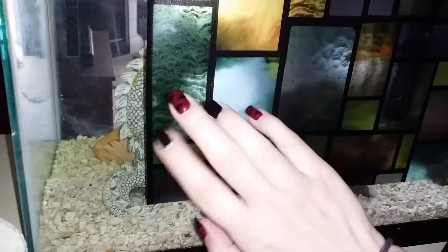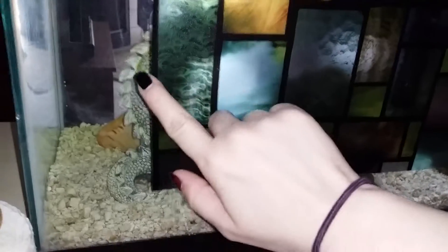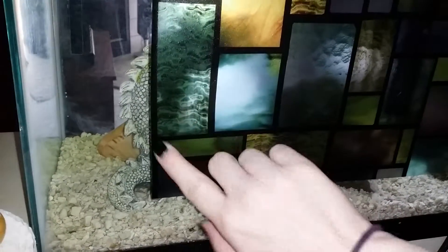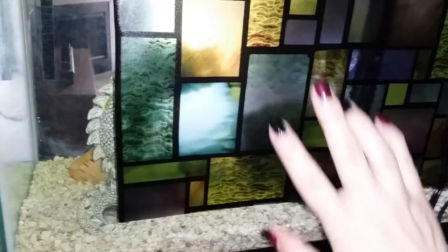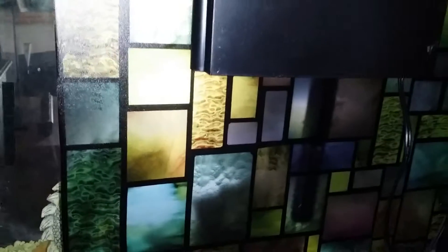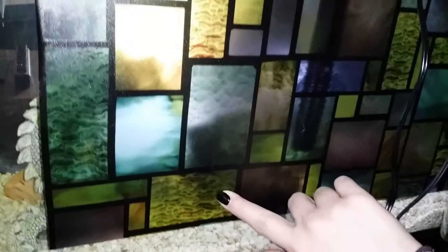All I needed to do to put this on the glass was to take some window cleaner, glass cleaner, and spray it off, make sure it was nice and clean. Then I went ahead and put down the window cling and took a credit card and smoothed out any air bubbles. It's been on here for a few days now and it is not coming off anywhere on the edges or anything like that.